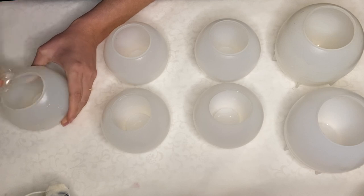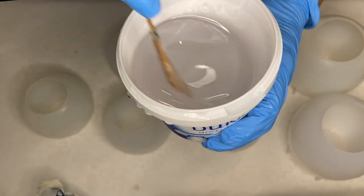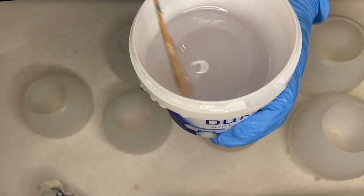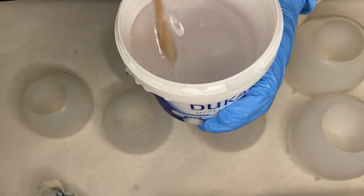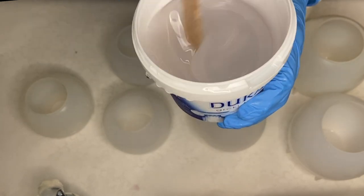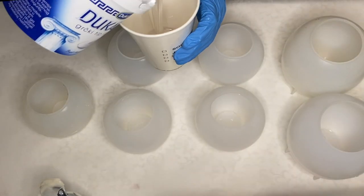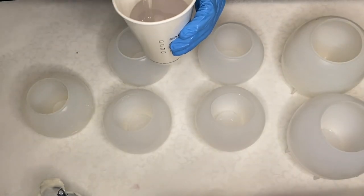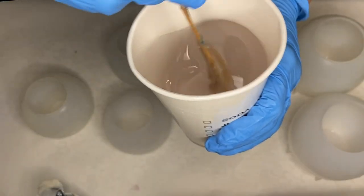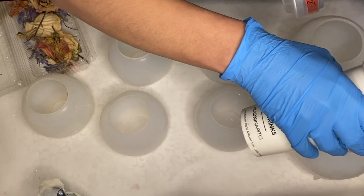Once my molds are clean, I mix my part A and B resin together for several minutes. In today's video I'm using B20 jewel cast resin by D-Pon. As usual, I'll have all the products listed in my description, so be sure to give that a look if you're interested. After mixing thoroughly, I pour it into another cup and mix again to make sure all areas have been mixed well.